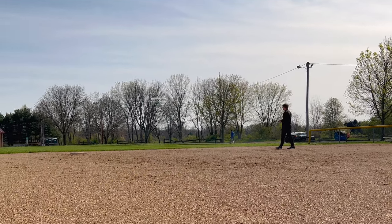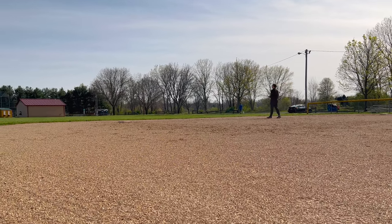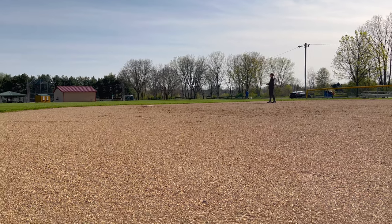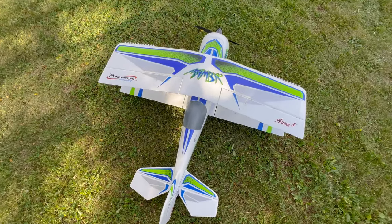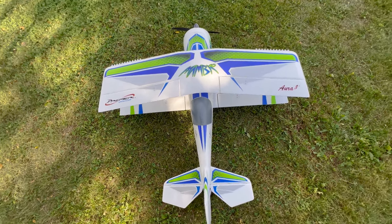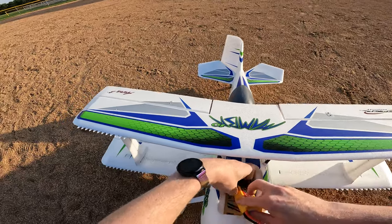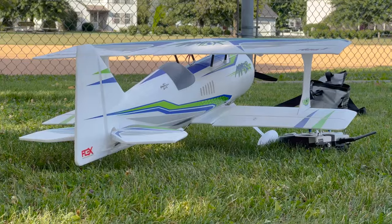In today's video we're going to do a high-level overview of this plane, what it is and who it's for. We'll talk about what it's like to own and operate it on a regular basis, cover Gen 1 versus Gen 2 and who the different generations are for, and then I'll talk about my long-term ownership experience.